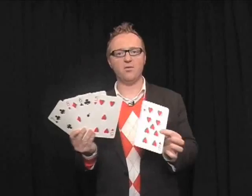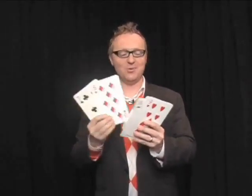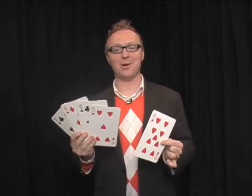One, two, three, four, five playing cards. I then removed one of those cards, tossed it away, snapped my fingers, and unbelievably, there were still one, two, three, four, five playing cards.